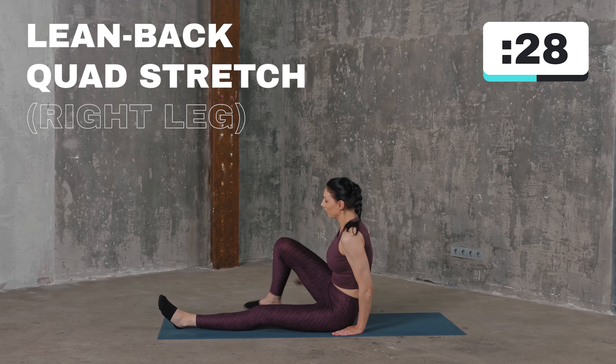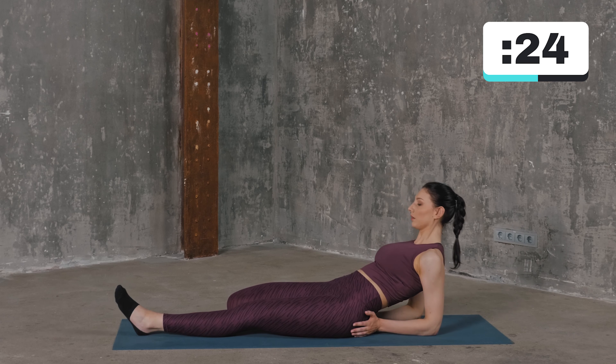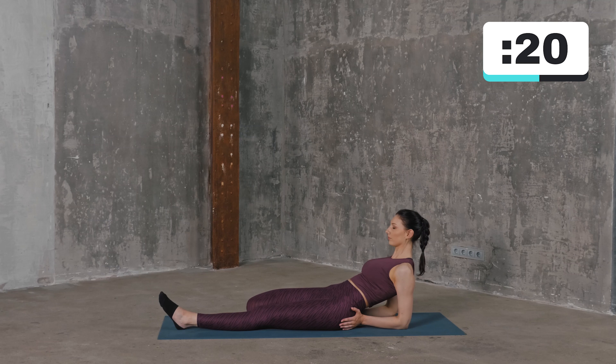Sit down on the floor, bend your right knee and place that foot next to your buttocks. Then slowly lean backward. You should feel stretching in your quad. Hold this stretch for 30 seconds and repeat with the opposite leg.